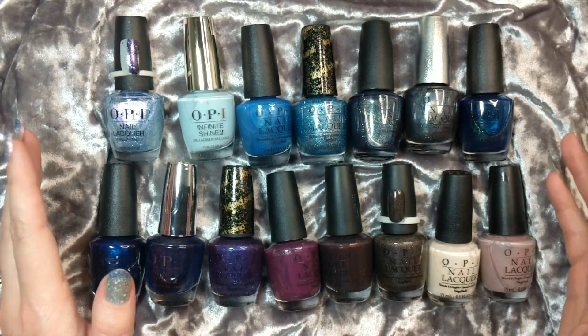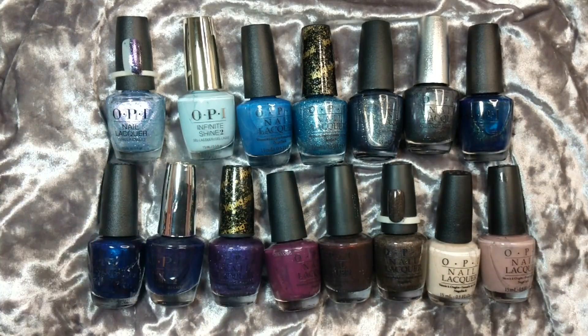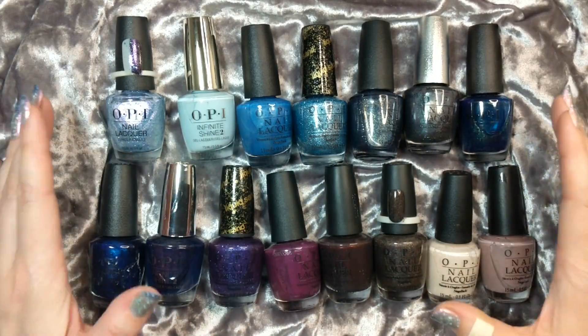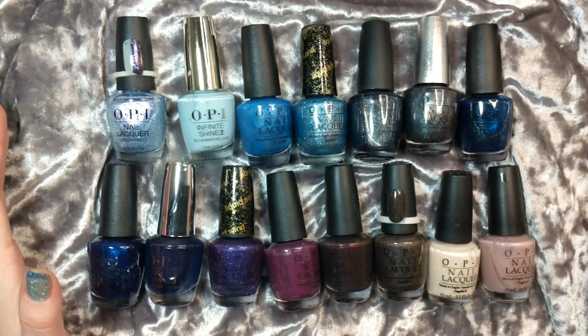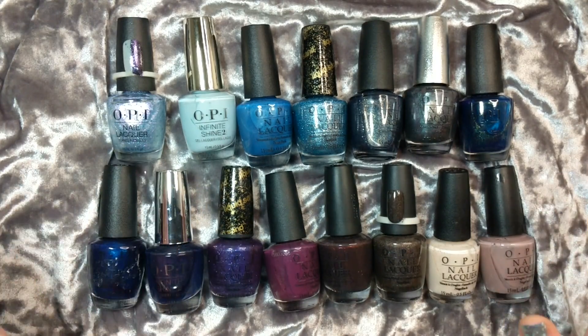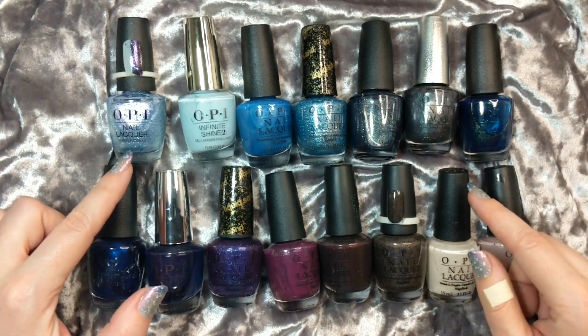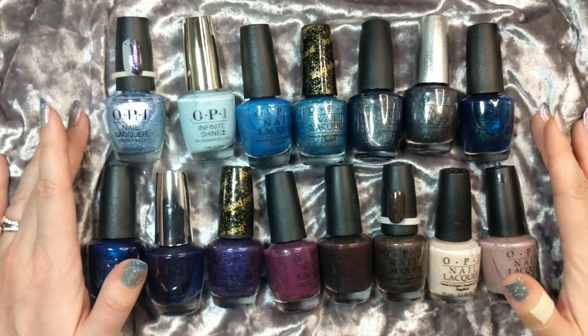Hey Polish fans, it's Caroline again and welcome to another video here at Wild Moon Lacquer. In today's video I am continuing with my winter nail polish rack. This is also part of a collaboration so make sure to check the list down below for all of the other participants and their channels. Also make sure to check out my previous winter rack videos because I've got a lot of them. This particular one is going to be focusing on OPIs and we've got 15 polishes to look at.